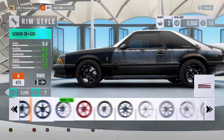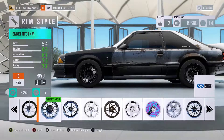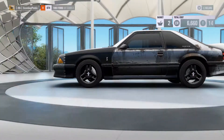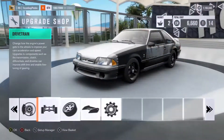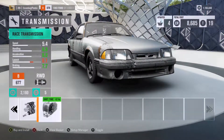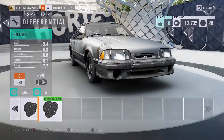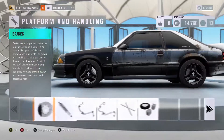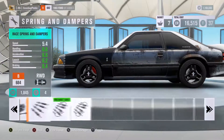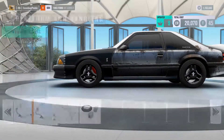Wheels — what do we got for wheels? Maybe we just leave the stock wheels so we don't spend any money. We'll come back to it at the end if we have anything left. Go ahead and just max out all this stuff so you can tune it. This is going to be the most important. I can make do with low power. We're already at $20,000.